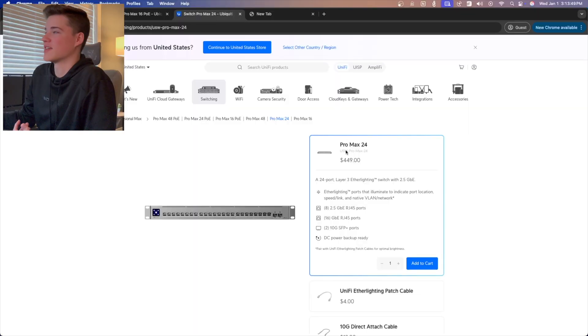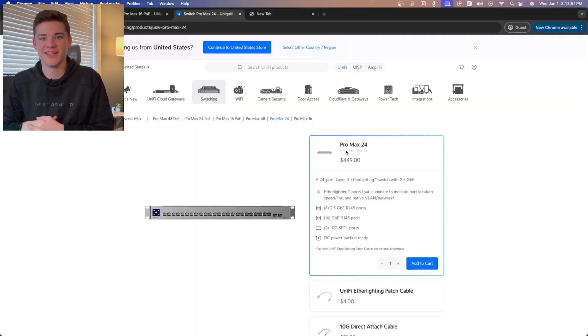EtherLighting is really cool, but one thing I did not know when I purchased the switch was that it was a non-POE model, and I actually made the same mistake twice within the same week. I was ordering a switch for a client and I ordered the Switch Pro Max 24, not realizing it did not have POE.